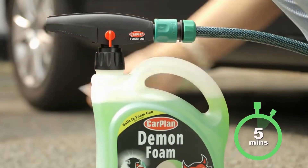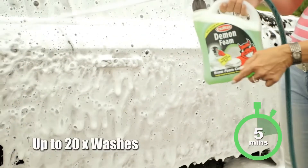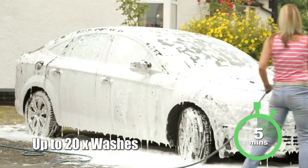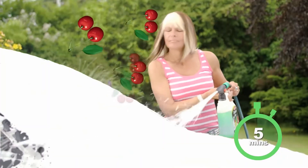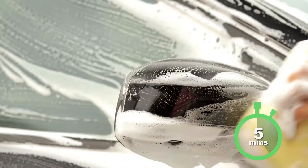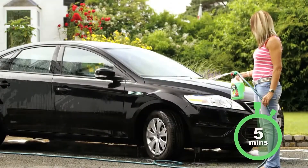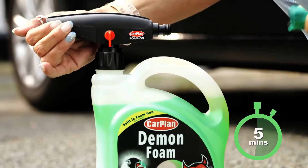Spray on the ultimate Demon Foam with a sweet smelling cherry fragrance. All you need to do is gently work in the foam with a sponge or a car wash brush and rinse off as normal. It really is that easy.